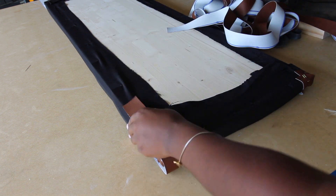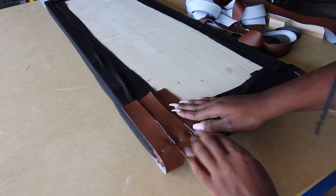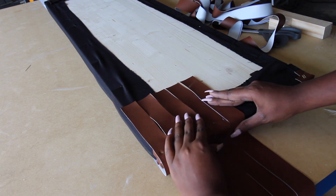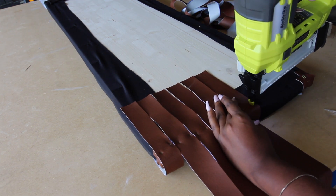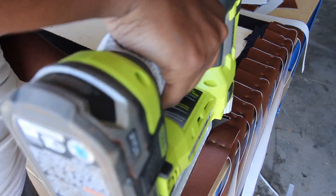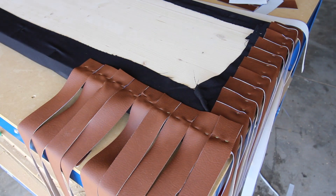I was super anxious to get this woven leather bench started because it's really a fun project. The first step to start the woven process is taking your longer pieces, flipping your bench on the back, and then stapling the leather straps one by one. You don't want the straps to overlap each other, but you want them as close as possible. I'm placing them side by side and putting staples in them all the way across, then doing the same thing on the opposite side so you have two sides already stapled down.